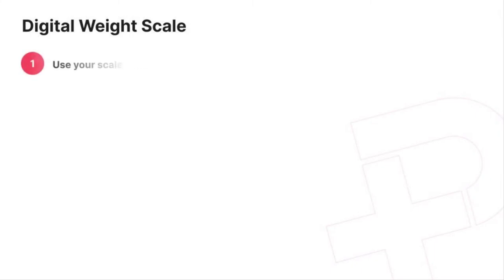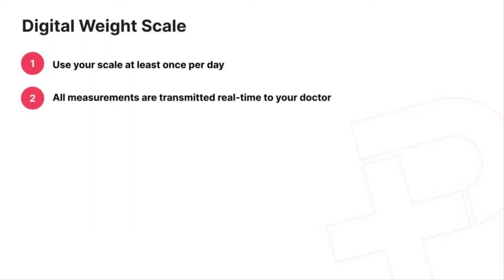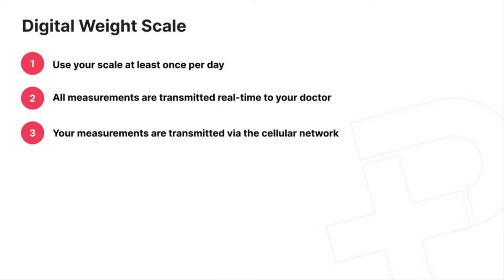Use your scale at least once per day. We will transmit the measurements to your doctor using the cellular network, so you can use your scale almost anywhere in the world.